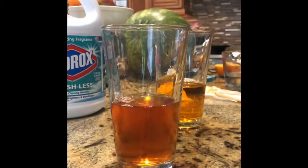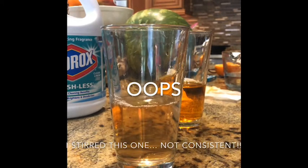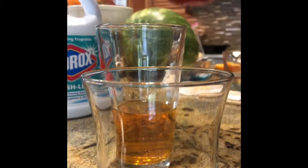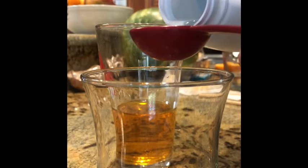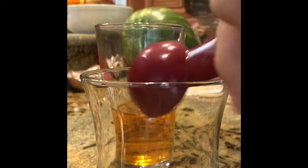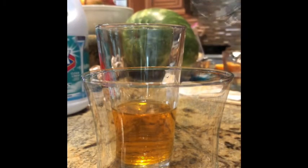Number two. For the third one, three tablespoons of bleach — measuring it out ahead of time so I can just dump it all in. I think it's weird how the orange actually gets a little bit darker at first, and then it seems to get lighter and then turn clear. I don't know why it does that. Number three.